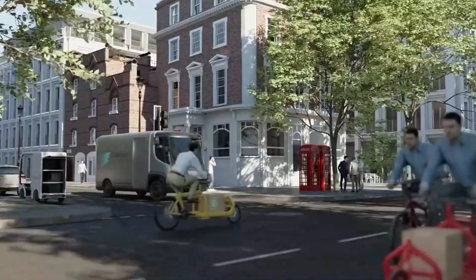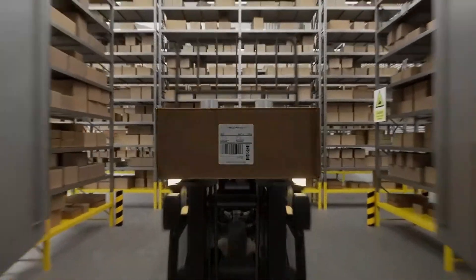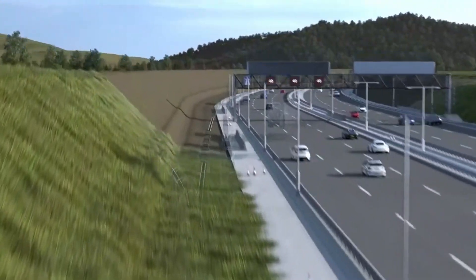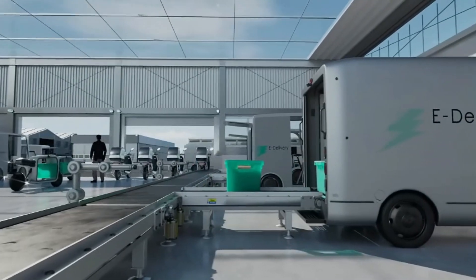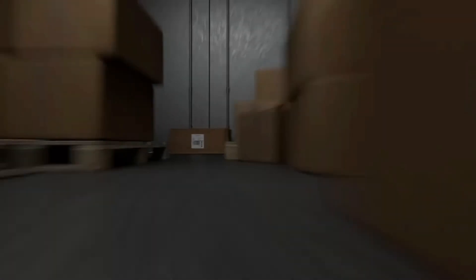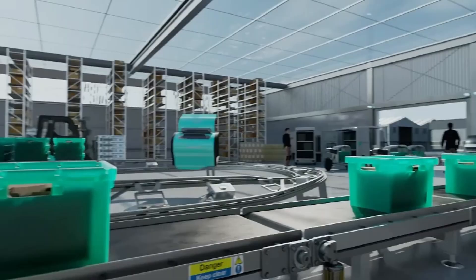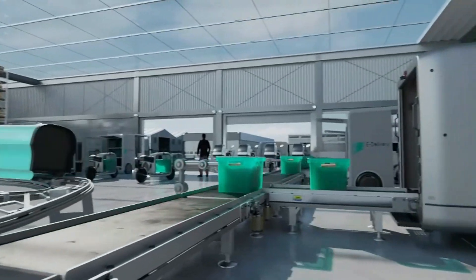With speeds of up to 37 miles per hour, Magway pods efficiently transport goods, making the system ideal for e-commerce, groceries, and other time-sensitive deliveries. The entire process is fully automated, ensuring reliability, safety, and minimal environmental impact compared to conventional delivery trucks.